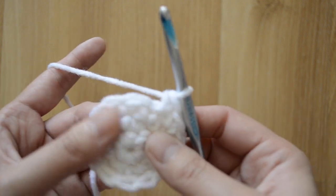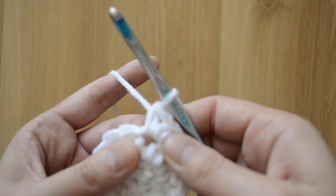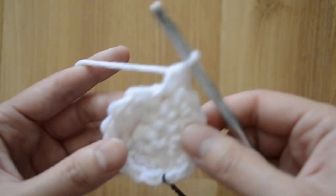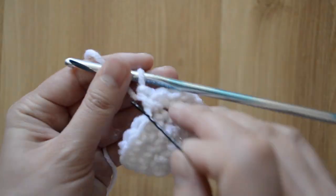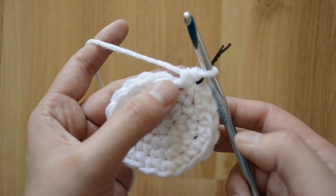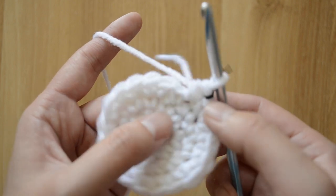Then this one is just one single crochet stitch. Let's repeat: I'm gonna do two into this stitch — first single crochet, then into the same stitch that's my second. Since it's pulling out from here, I go into my next stitch and do only one. Go ahead and repeat that pattern all the way around. Let's count to confirm we have eighteen: one, two, three, four, five, six, seven, eight, nine, ten, eleven, twelve, thirteen, fourteen, fifteen, sixteen, seventeen, and eighteen.